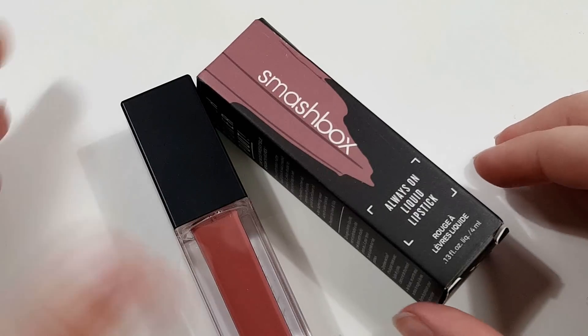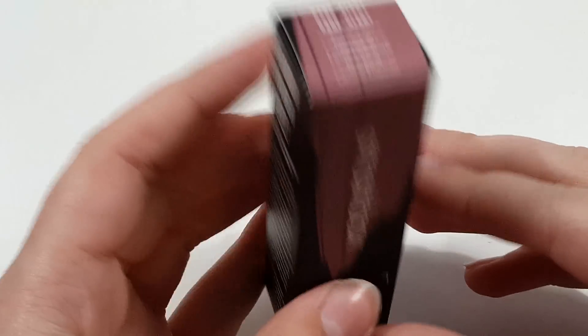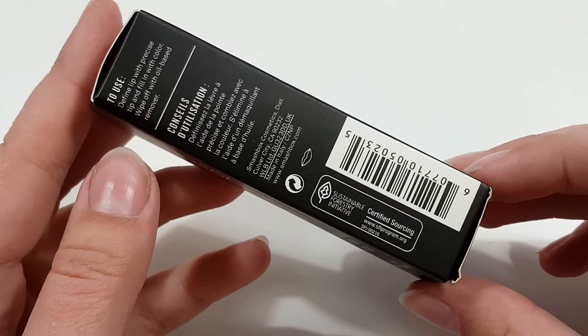Let's go ahead and do the close-ups of this unit before we put it on my lips. So here is the little packaging — this is the box. I have the shade Babe Alert because I really thought it was a cute kind of mauvey tone, kind of like a berry color.